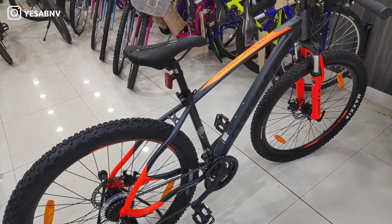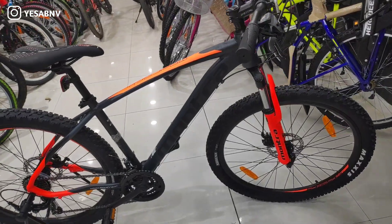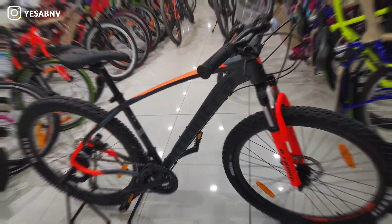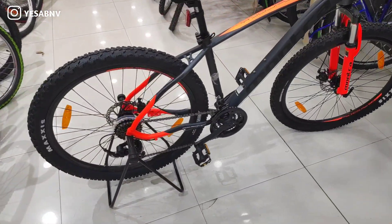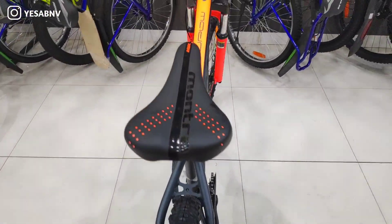Hello everyone, welcome back to ABNV Pedal. Today we will do a full in-depth review of the Montra Mad Rock 2021. Montra launched it at a very affordable price, so make sure you watch this video till the end.